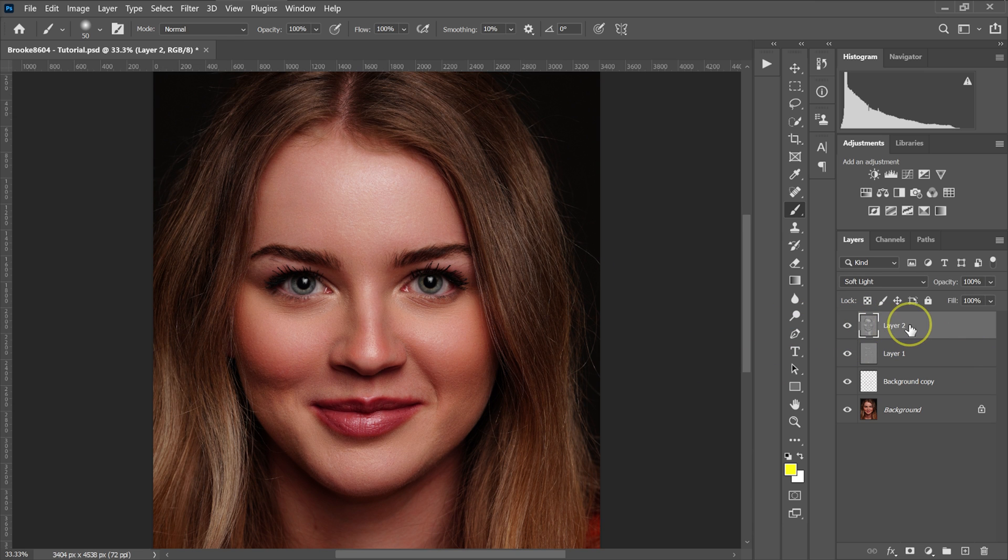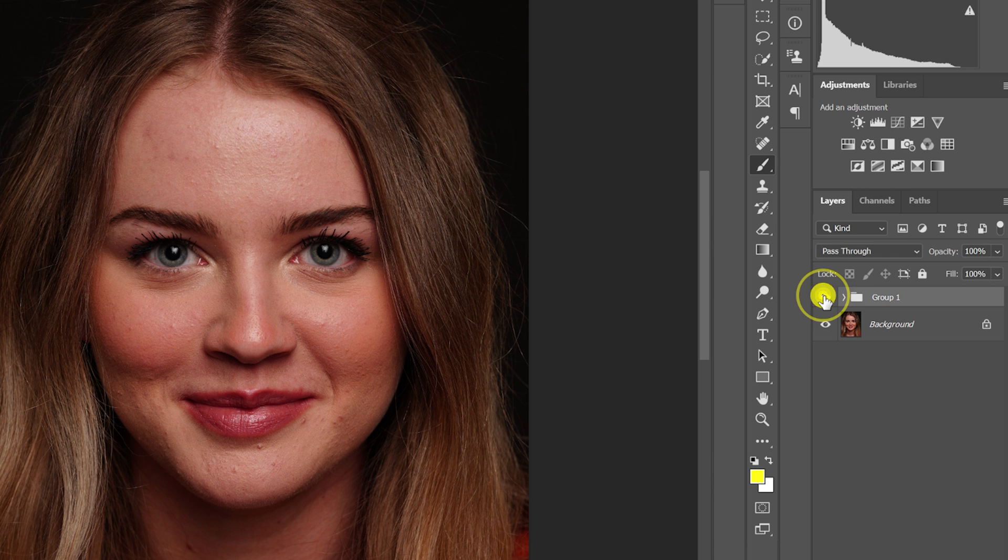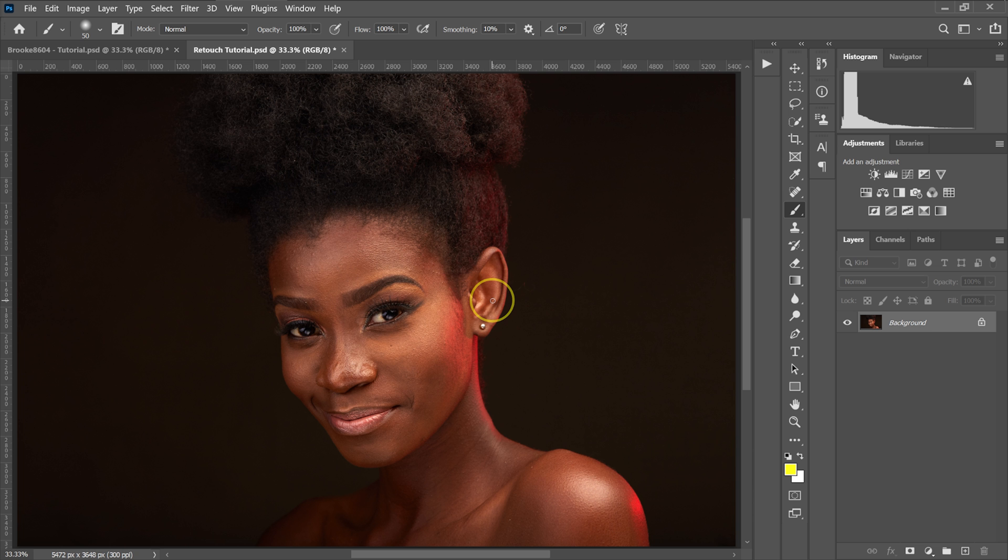Now I'll select the top layer, hold Shift, select the background copy, and drag everything into a folder. This is our overall before and after. Now let's try these plugins on a dark skin model.